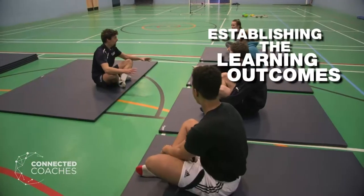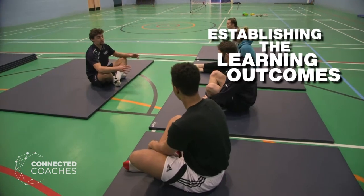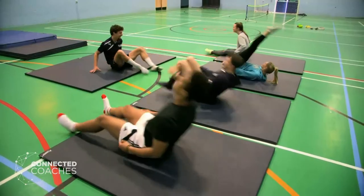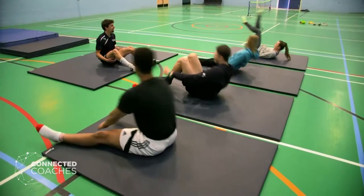The session today is for participants to perform a dive roll. The first key ingredient is to establish exactly what it is you're trying to achieve from that session. It's solely working on our dive roll skills, so we're going to end up over there on our big mat doing our dive roll. Make it clear for all the participants what they'll be doing and why.